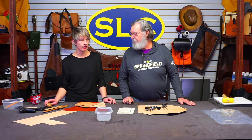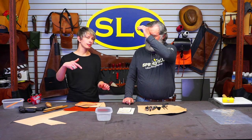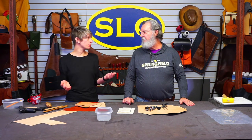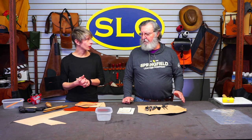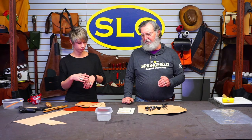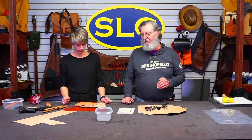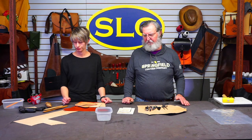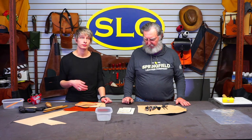Sometimes, like with knife sheaths, in order to get that leather to have an almost kydex-like feel, you want that firmer leather. It really depends on your application. Another thing: when you wet a piece of leather and form it and shape it, it's going to stiffen up on its own. It will gain a lot of body just from drying out from the water treatment.